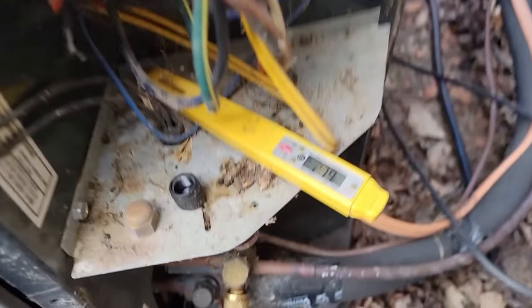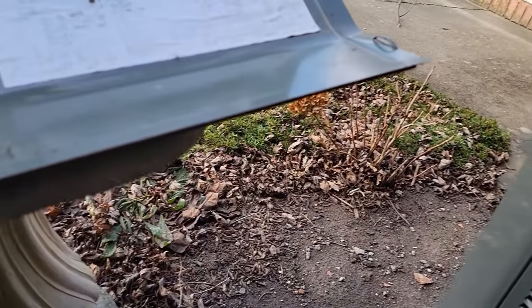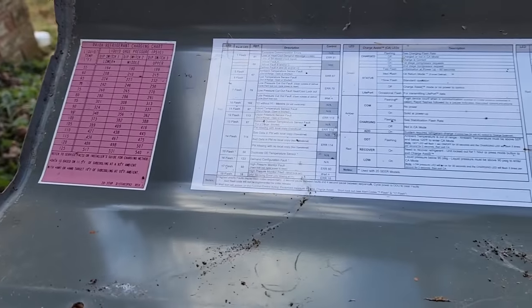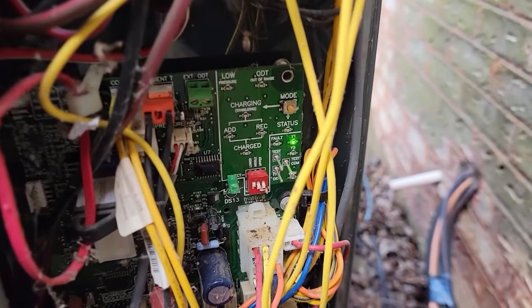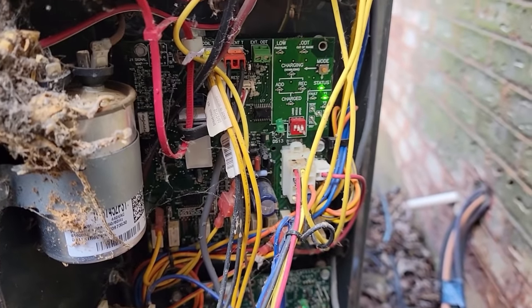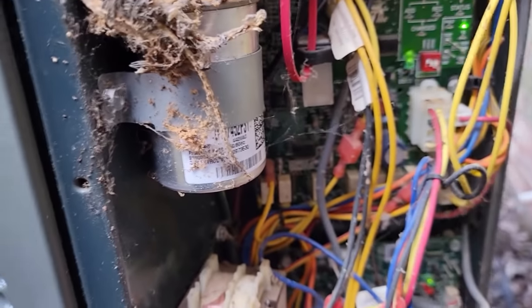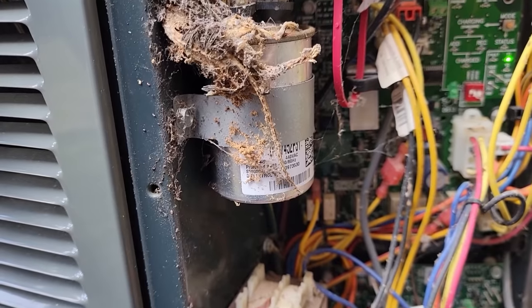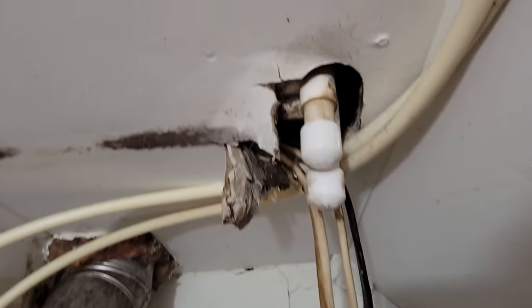We're at about 27 degrees out here and running about 275 PSI on the head pressure in low stage - can't really judge a whole lot. Got to read back through this; it's been a year and a half since I worked on one of these Trane units. I know you've got to short some things down here to get this into test mode or charge mode. With that capacitor being bad like that, it ain't going to make it run right, so we've got to get that replaced.